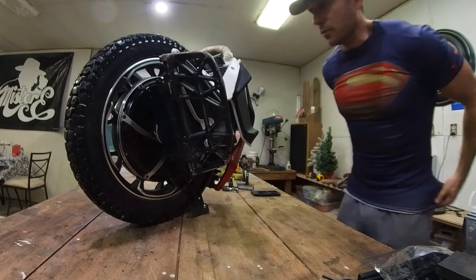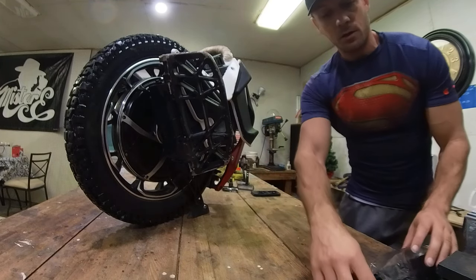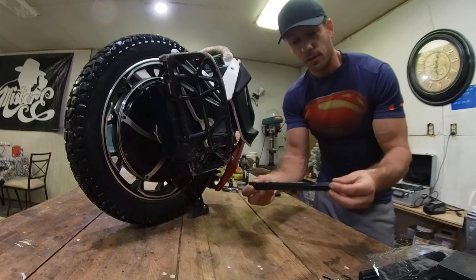All right, well that cleaning didn't take too long at all. My last video was talking about the slider suspension, so I got some pieces 3D printed.